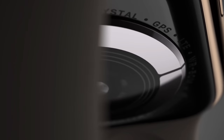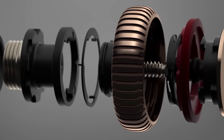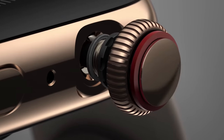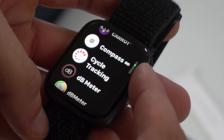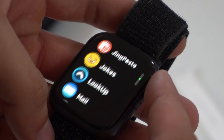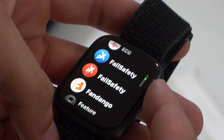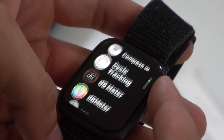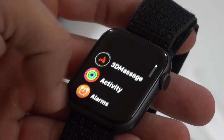Other internal improvements found in the Series 4 include the digital crown. The haptic tap engine inside the Series 4 was improved, so now whenever you rotate the digital crown, it actually feels like a mechanical watch, giving you realistic feedback when scrolling. This not only feels very satisfying, it also helps a lot when making selections. With the Series 3, there's no feedback when using the digital crown, so it just feels like it's floating.